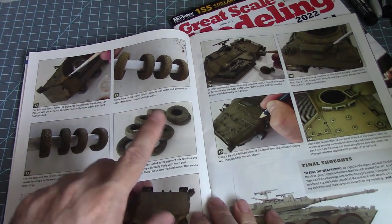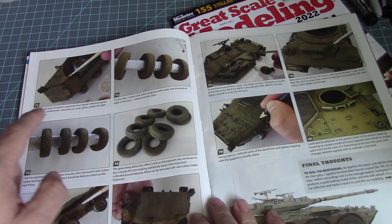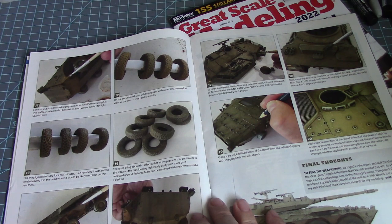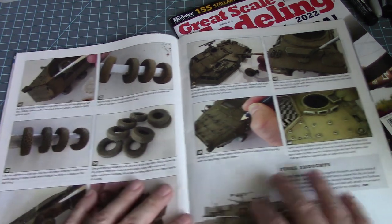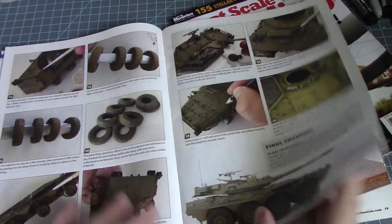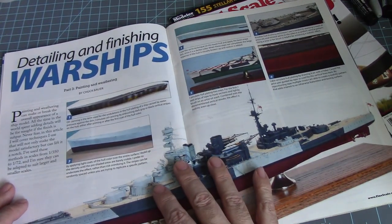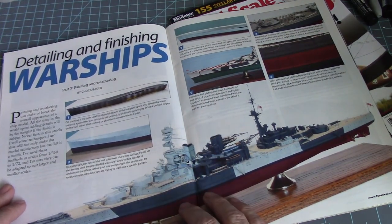I'm always impressed by how much time they put in when weathering the tires — it's pretty neat to see something like that. It looks nice. Trumpeter always makes great armor. I always do like that detailing and finishing.